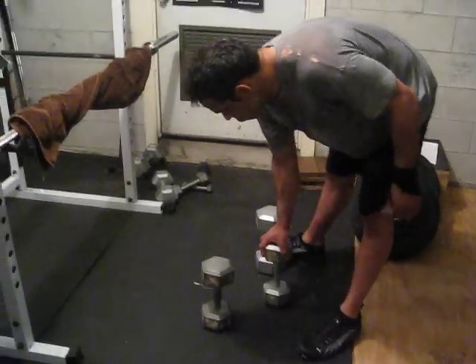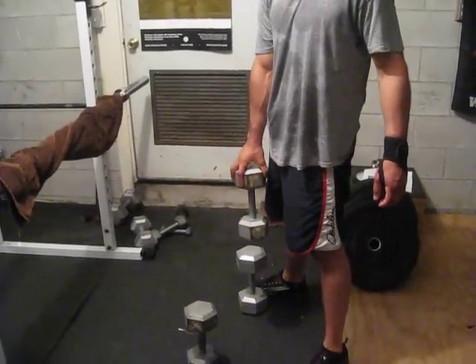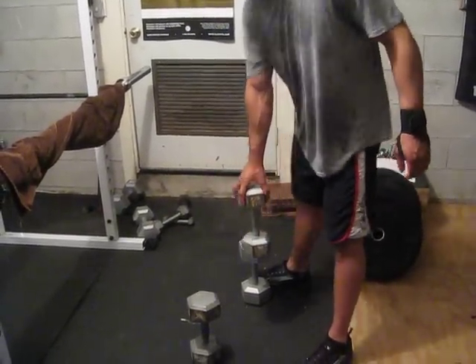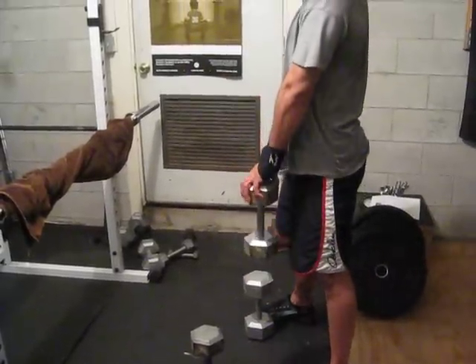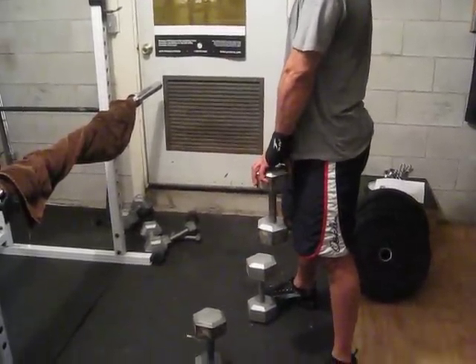Alright, you ready Ken? Let's rock and roll. Good squeeze. Come down. Alright, with left arm. Good squeeze. Back down.